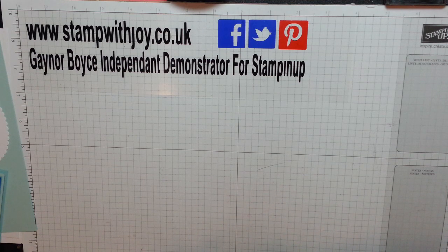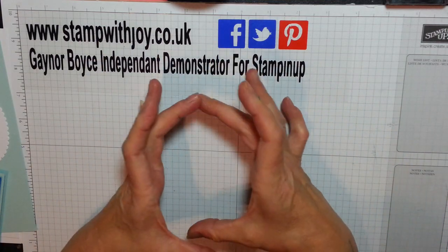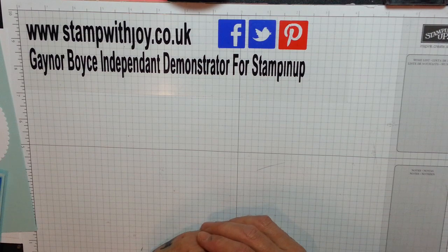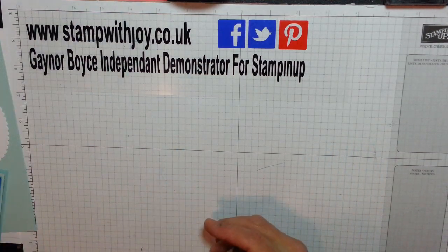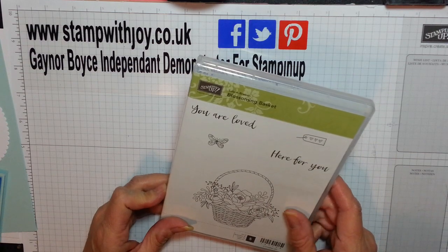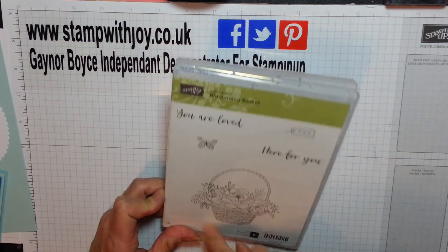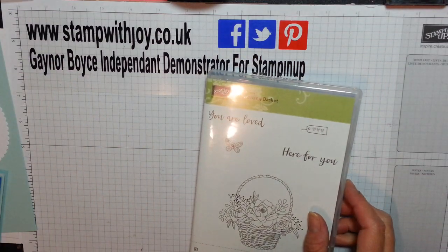It's a simple sketch - just a square with another rectangle at the bottom and an oval. And so I've been playing with my Blooming Basket again. Oh, it sounds awful, doesn't it - Blooming Basket - but I love this, absolutely wonderful, and the embossing folder that comes with it.